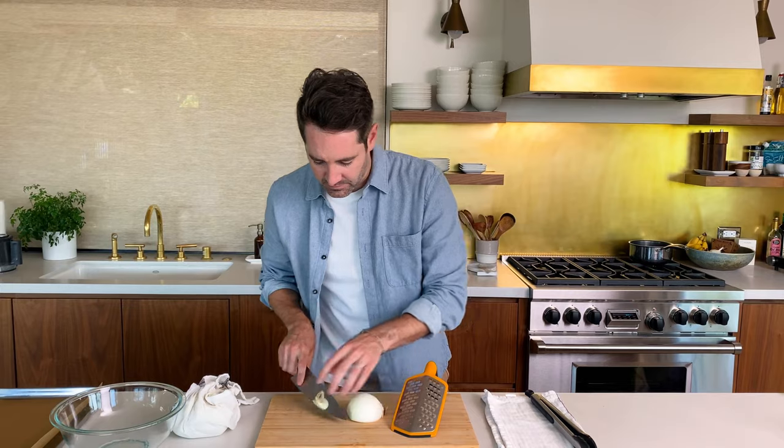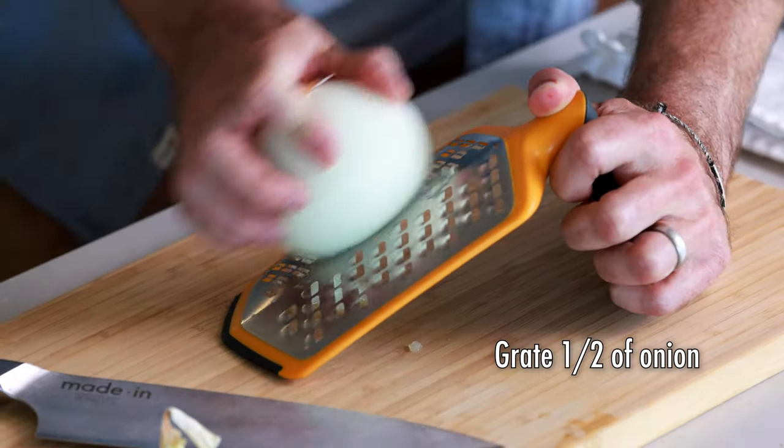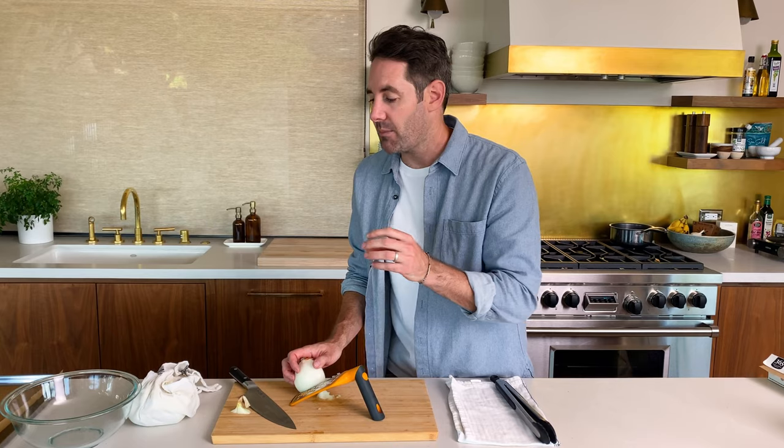Next thing we're going to do is grate half of an onion. The reason why we're grating the onion as opposed to dicing it is because we want the onion to almost be like an applesauce-type texture — really small, almost liquidy. That's really going to help us add the flavor of the onions but keep the tater tots from falling apart.